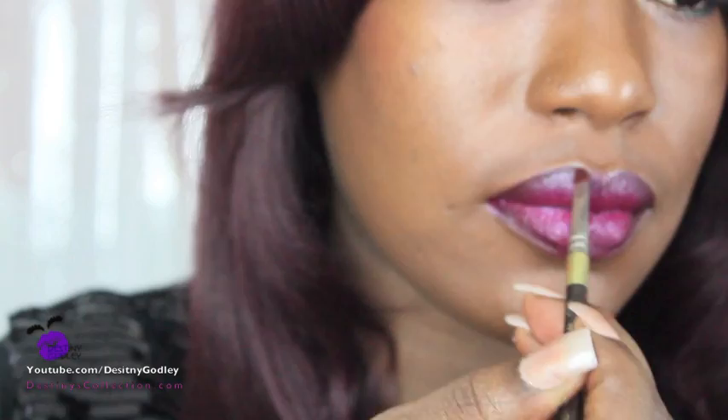Next I'm going to use Black Radiance lip color in Divine. Then you're going to blot your lipstick and reapply it — this helps it last longer and keeps the color vibrant without being too messy.